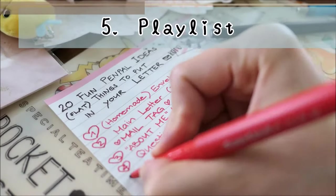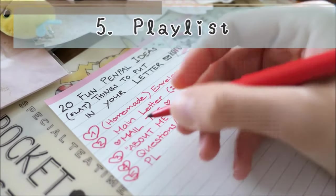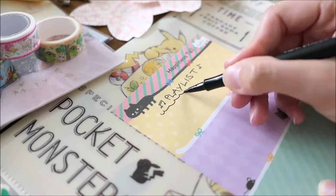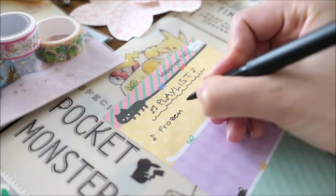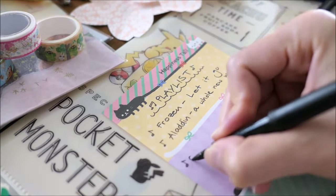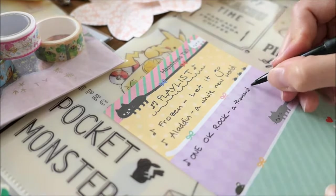Number five: playlist or recommendations. Send a list of song recommendations for your friends to listen to. You can do the same with many other topics like books or movie recommendations.